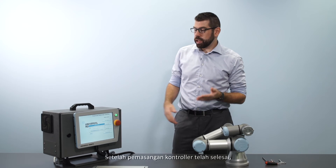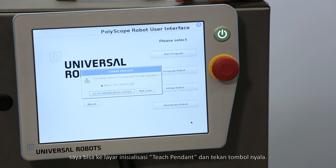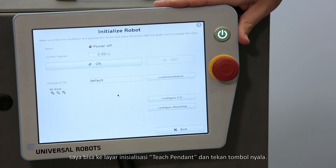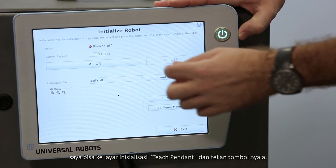Once the controller has finished booting, I can press the go to initialization screen button on the teach pendant and then press the power on button.